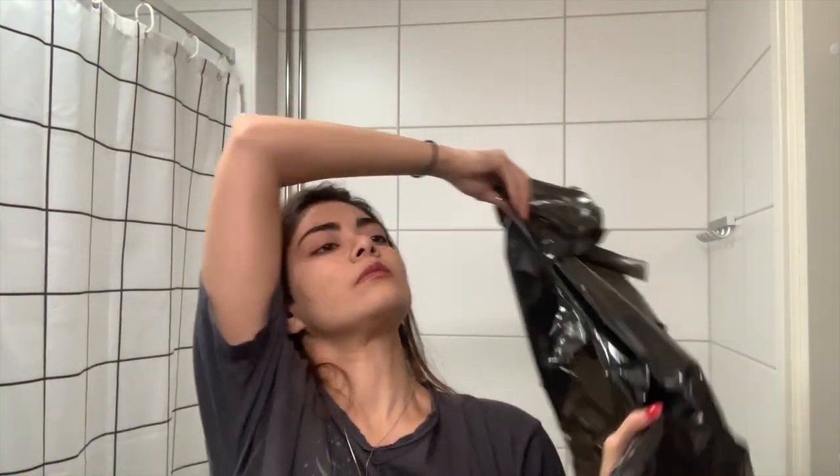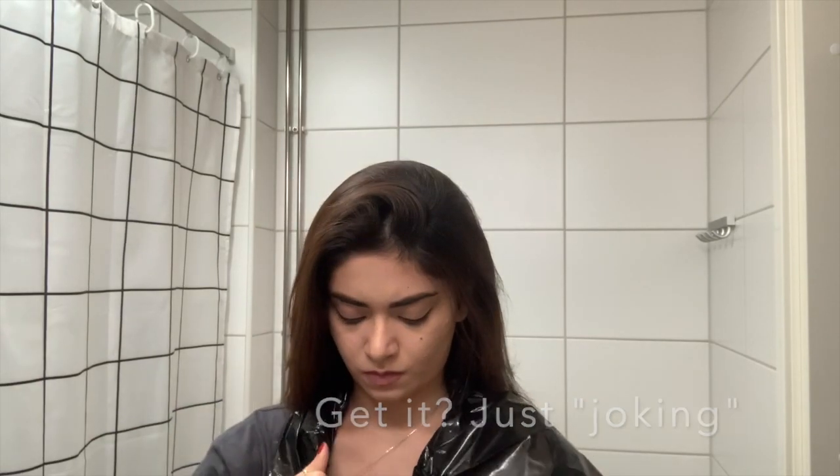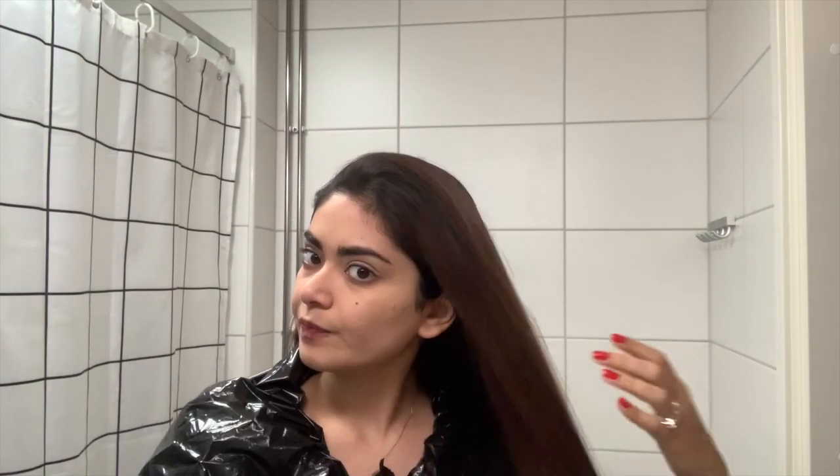Alright guys, so now I'm going to start changing my hair color. I'm already wearing an old t-shirt and to further protect myself I'm going to be cutting out a trash bag into a longer sort of shape to further protect my neck and shoulder area. Alright, see you in my bathroom. Put it inside your shirt. So I'm just going to quickly brush my hair — also take a brush with you, something that can easily be washed if paint gets in it, to make your hair smooth for application.